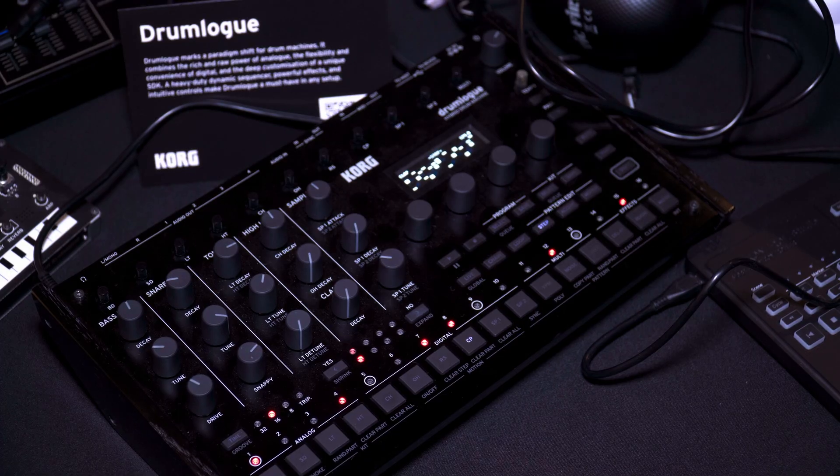As for availability, there's no fixed date yet — looking at within the next few months, so potentially end of this year or into next year. The recommended price is £529. Sam wraps up by inviting Luke to demo a few patterns on the Drum Logue.